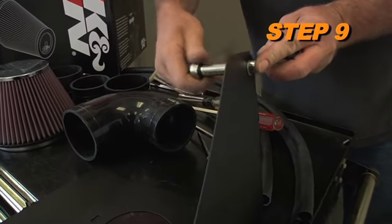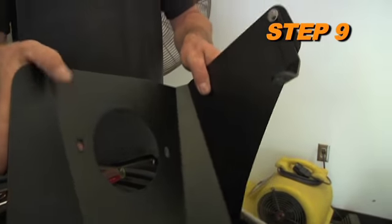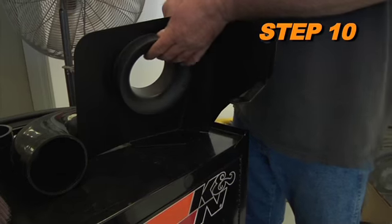Install the heat shield mounting bracket, part number 07190, onto the heat shield using the provided hardware. Next, install the filter adapter onto the heat shield using the provided K&N hardware.